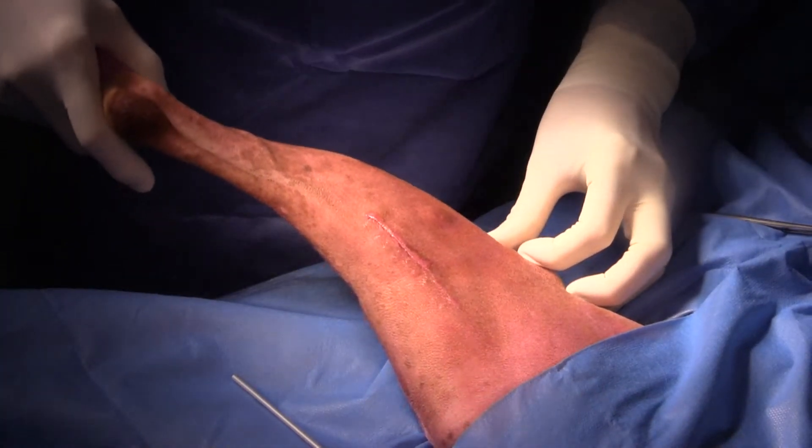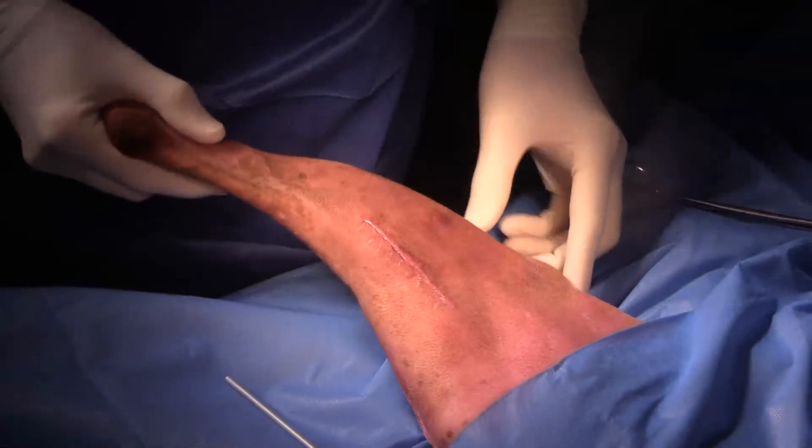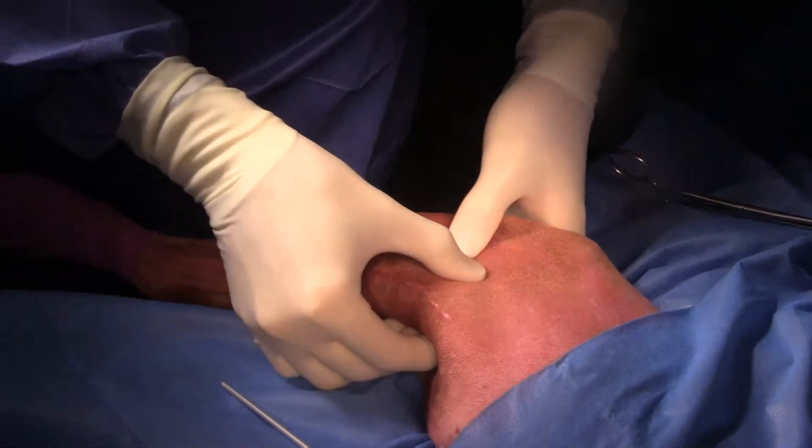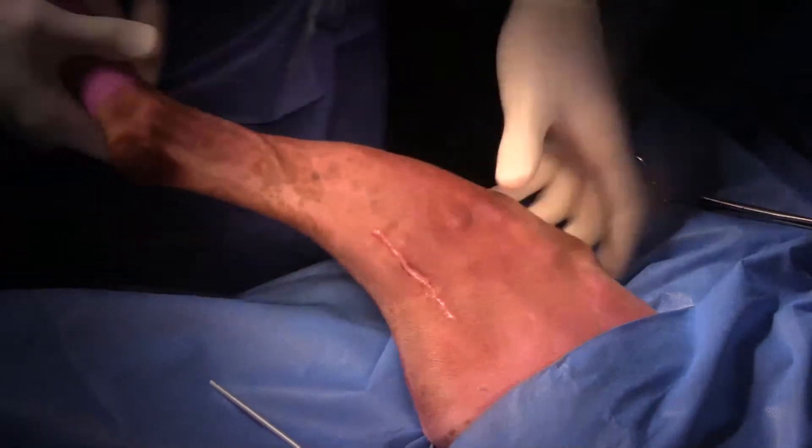Hi guys, this is Charles. I'm one of the surgeons at CEPAWS. Welcome back. It's been a few weeks since my last surgery.